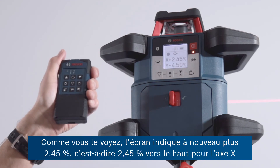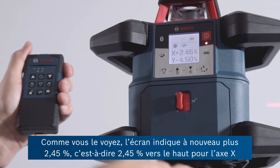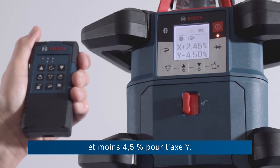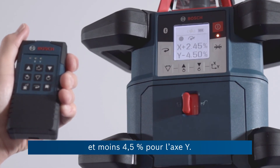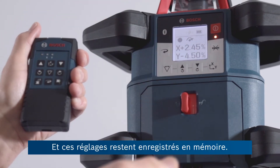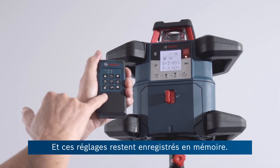Here you can see in the display now it's running again: plus 2.45 on the X and minus 4.5 percent on the Y axis. And these settings will be remembered.